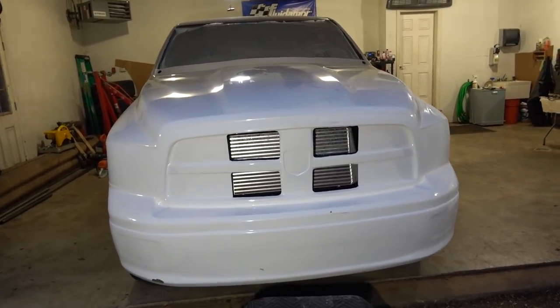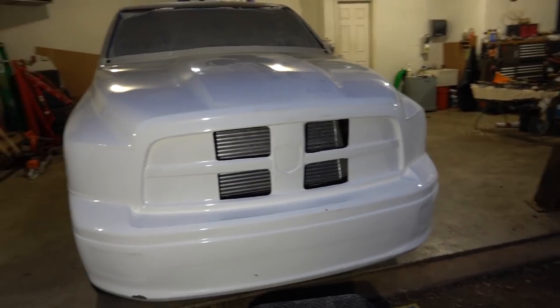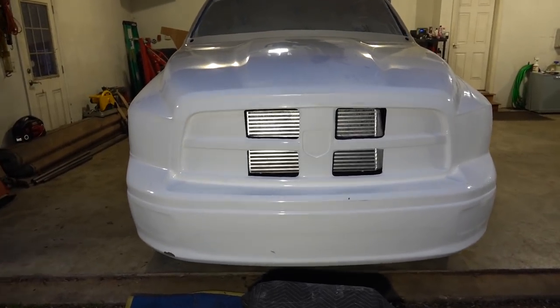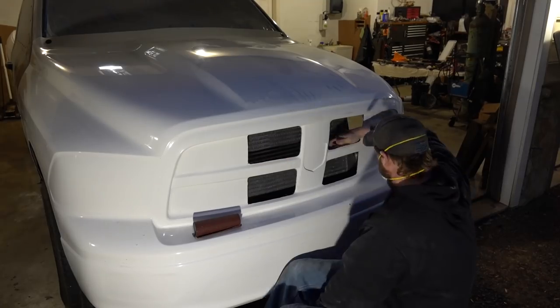Let's call it job done. I honestly wasn't expecting to like it like this, but yeah, that looks pretty gnarly. And if we ever want to change it, we can.